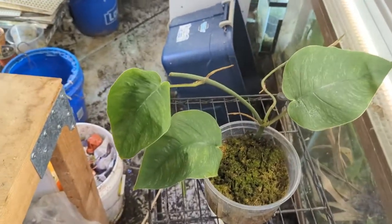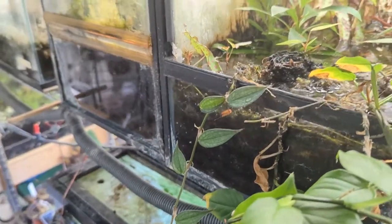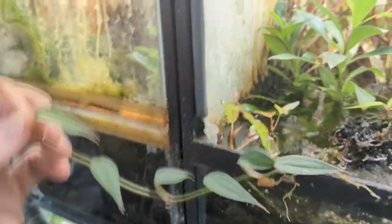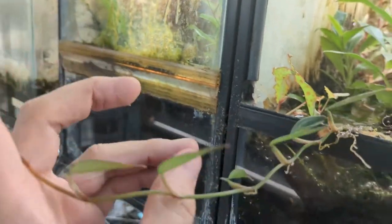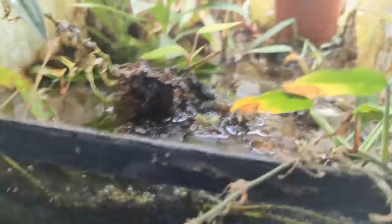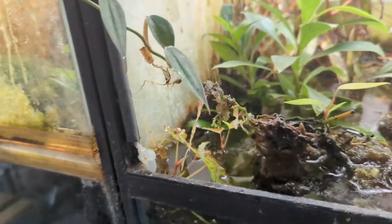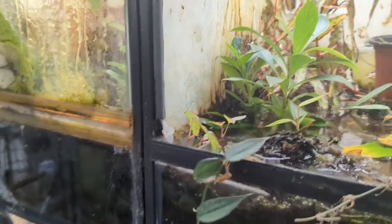That applies for monstera and any vining philodendron or monstera type. This is a philodendron burle marx fantasy — you can see the roots coming out at each of the nodes. I had all these leaves and I just laid it in this terrarium where it's got pretty much standing water at the bottom, and you can see all the roots it has formed. You don't necessarily need to do this in a terrarium, but the burle marx fantasy does really well in that situation.